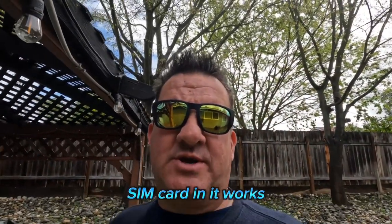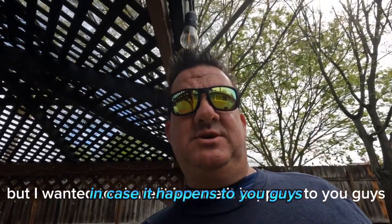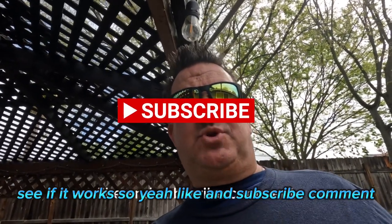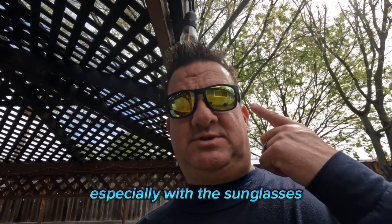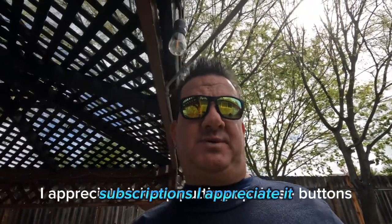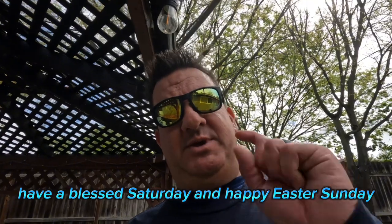The GoPro turned back on, battery put back in, sim card in — it works. I didn't think I'd ever have to do one of these videos, but I wanted to share it in case it happens to you guys so you know what to do and can try it. Like and subscribe, comment — you never know what's going to happen on this channel. Thanks for following along, I appreciate the likes and subscriptions. Have a blessed Saturday and happy Easter Sunday everybody!